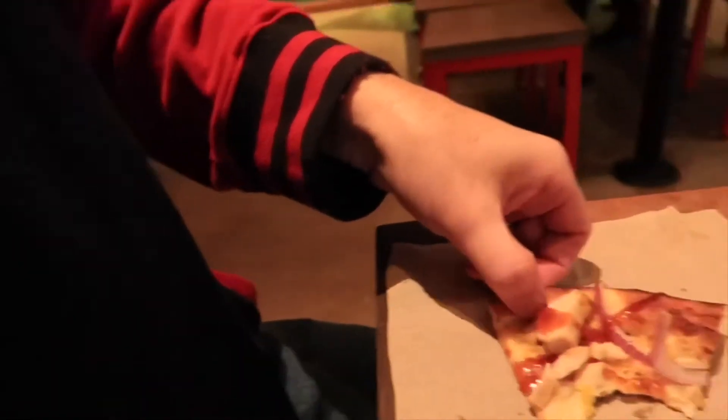The crust is perfect — you can tell it's a little chewy, just slightly chewy on the inside, definitely crispy on the outside. I'm losing a piece of my chicken over here — don't want to do that. All right, let's get one more bite with the chicken this time.